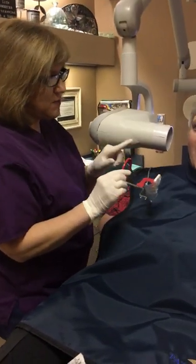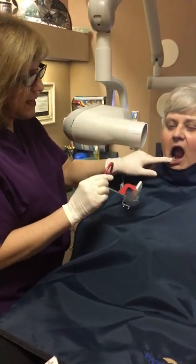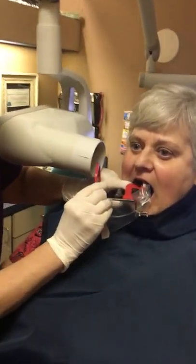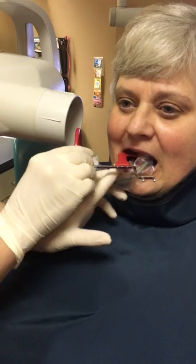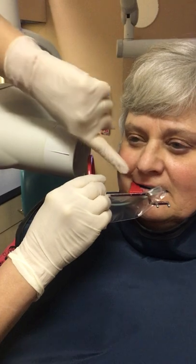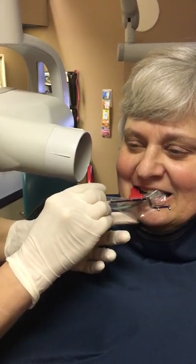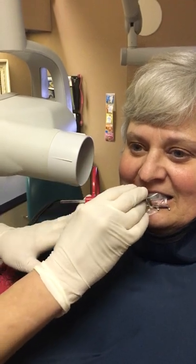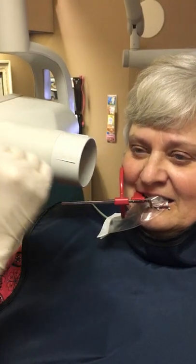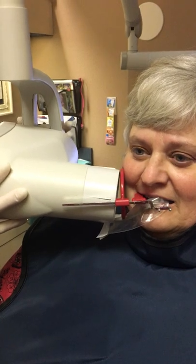Okay, this one we are taking the anterior — actually the bicuspid shot — coming all the way up to the anterior. We'll come in, and on this one I don't get them to bite down all the way; I leave it open a little bit. Start closing down, get her to smile a little bit so I can see the X-ray. Don't bite all the way — that way your palate won't push the X-ray back. If you keep them open just a tiny bit, you'll get all the way up to the anterior.